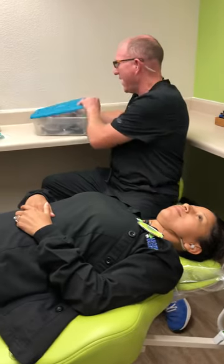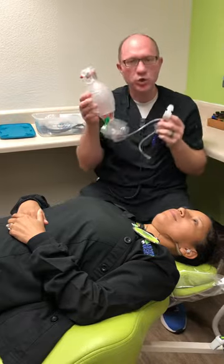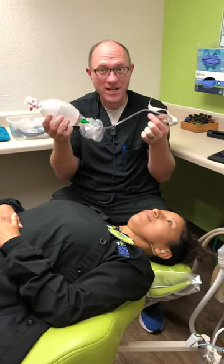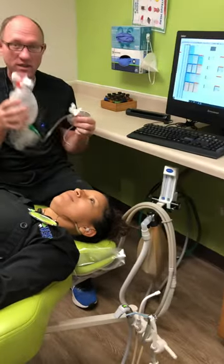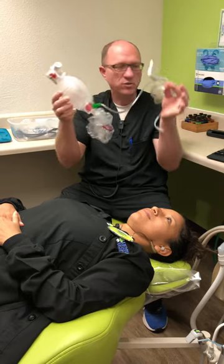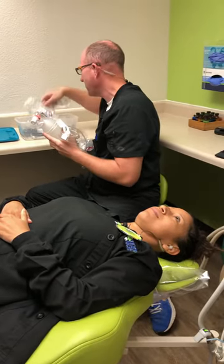Inside the Airway 1 bag, there is going to be what we call the Ambu bag — it's what looks like the big balloon. We have a couple different styles of them, and knowing how to attach this to the mask is really key so we can give the patient oxygen. There are two parts of the Ambu bag: there's the big section with the hose, the tube, and the balloon, and then there are a couple of mouth pieces and face pieces.